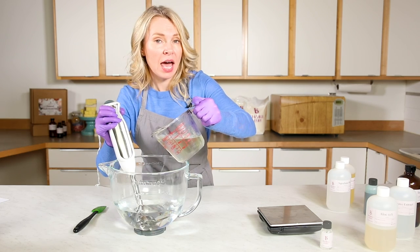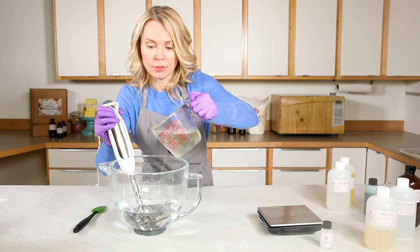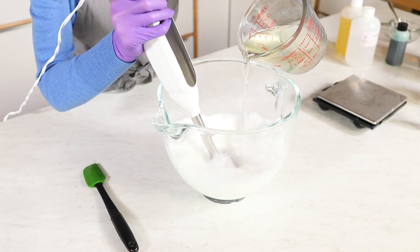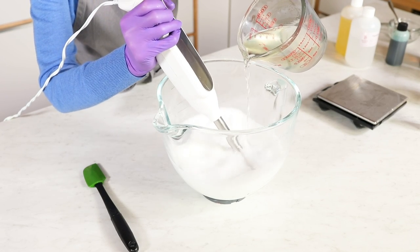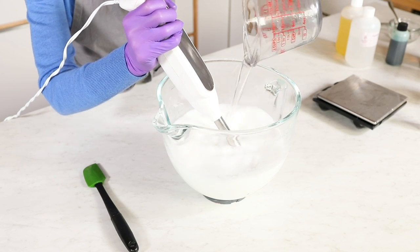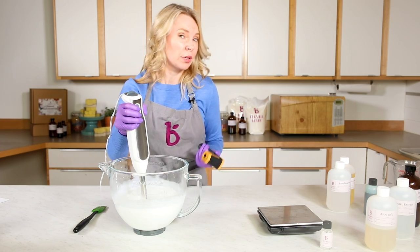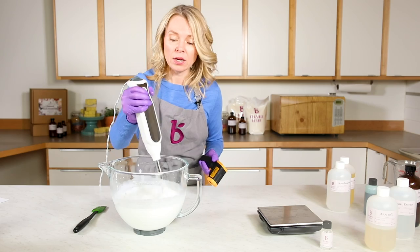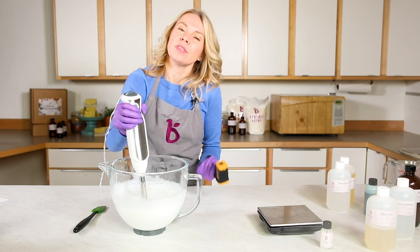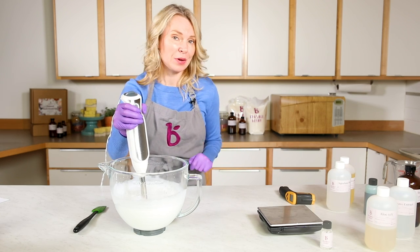Now I'm adding my oil and emulsifying wax mixture to my water and stick blending while I do that. The temperature drops really quickly — we're already at 133 degrees. Now it's time to add our extract and preservative, and this is also when you'd add any color. Make sure if you're adding color, it's a water soluble colorant.